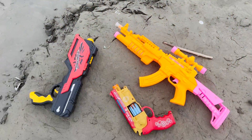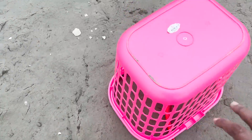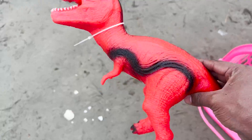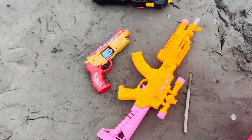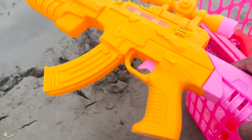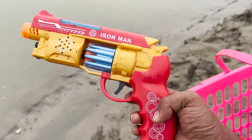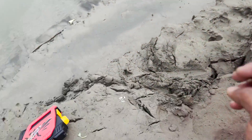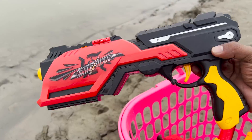I am going to show you a collection box. This is a beautiful dinosaur. I am going to show you a gun. Let's collect this Nerf Gun. This is a beautiful gun. I am going to show you a collection box. This is a cute and beautiful gun.